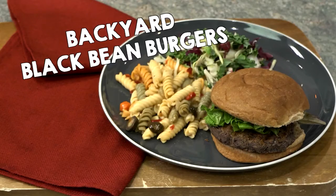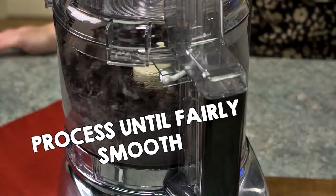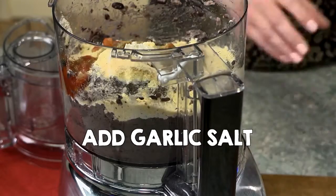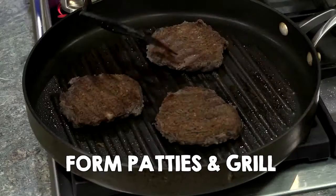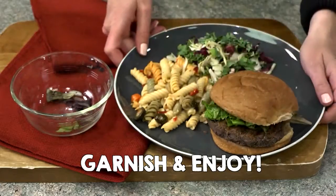Backyard Black Bean Burgers. Place black beans in a food processor and process until fairly smooth. Add flour, cornmeal, salsa, cumin, and garlic salt. Process until well combined. Roll mixture into six balls and refrigerate to set. Form each ball into a patty and grill. Garnish with your favorite toppings and enjoy.